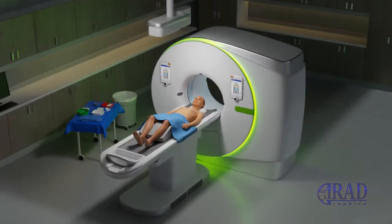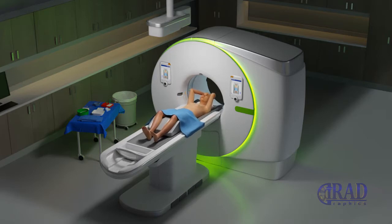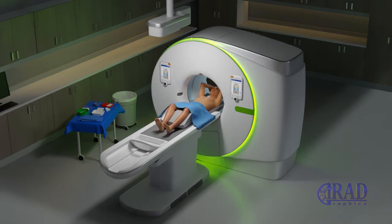Microwave ablation of liver tumors is done under image guidance, commonly under CT guidance. It is most often performed by a specially trained interventional radiologist on an outpatient basis.